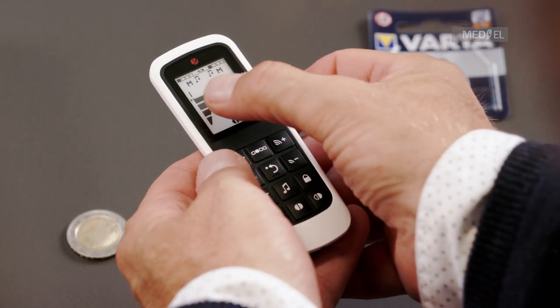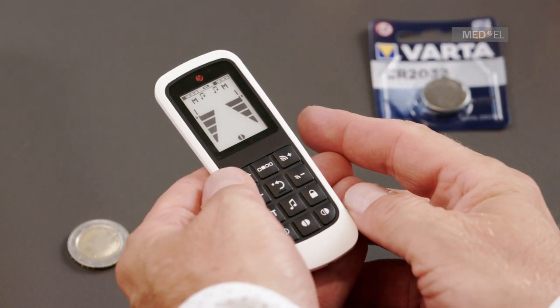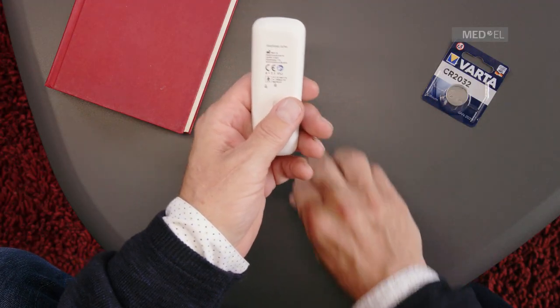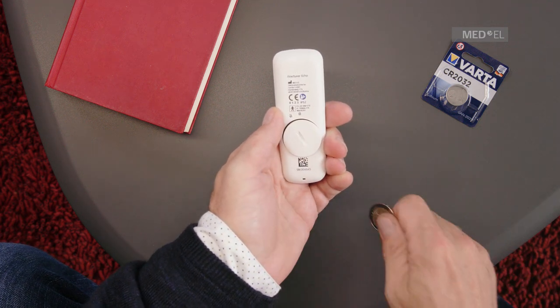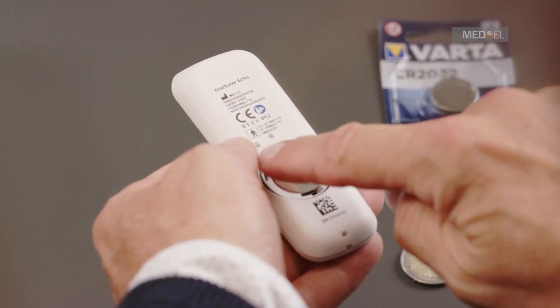If you see a horizontal battery symbol at the top of the screen, the fine-tuner echo battery is running low. Using a large coin, turn the battery compartment cover until it points to the unlocked symbol. Carefully remove the cover, making sure the black silicone ring does not fall out.